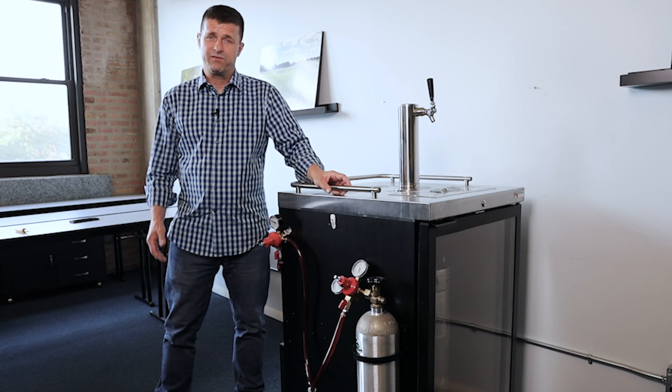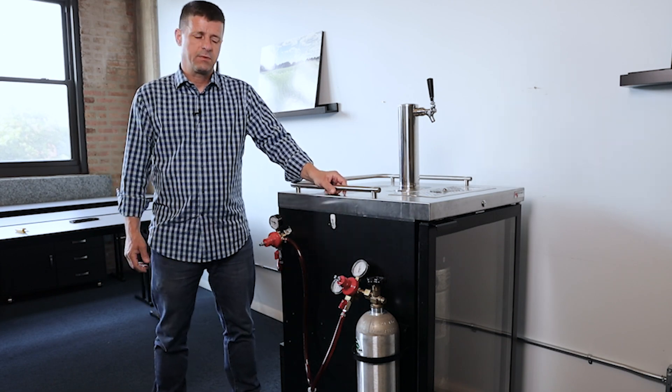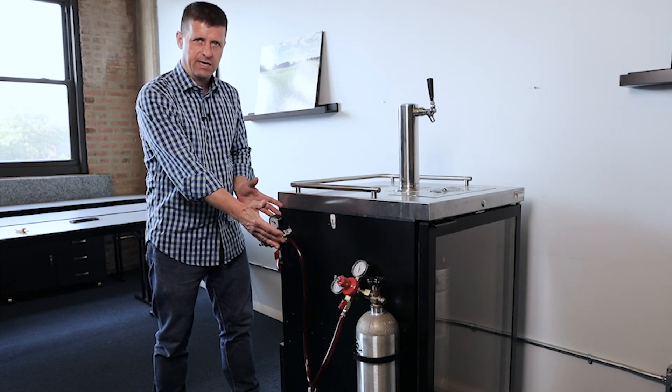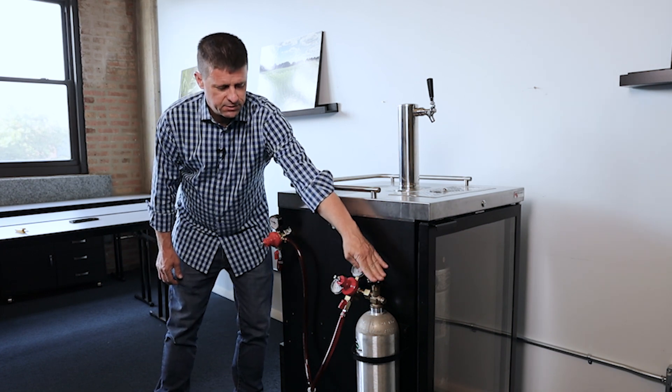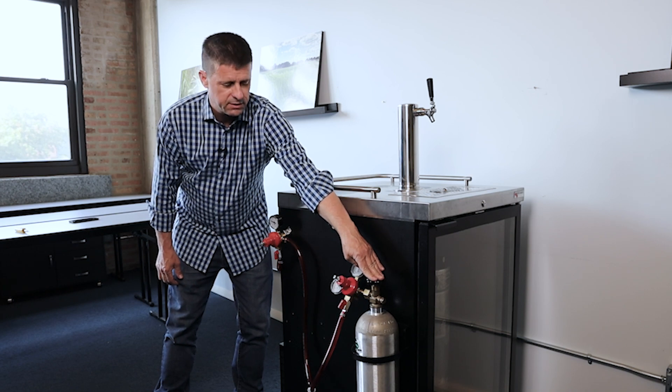Let's talk about some of the components of the gas side of a draft system. We've got a few things hanging on the side of this keg box here. First of all, we've got our gas cylinder. This is CO2 under high pressure in the cylinder.